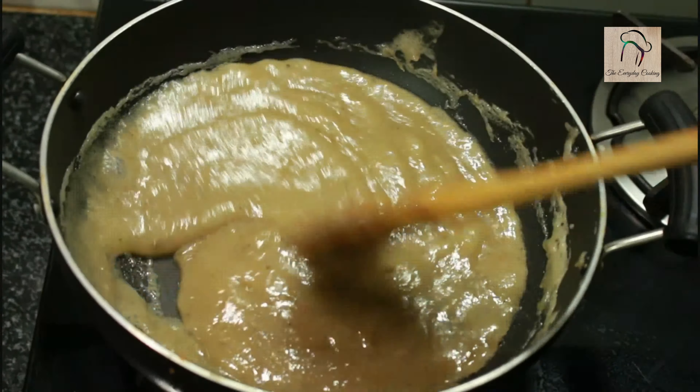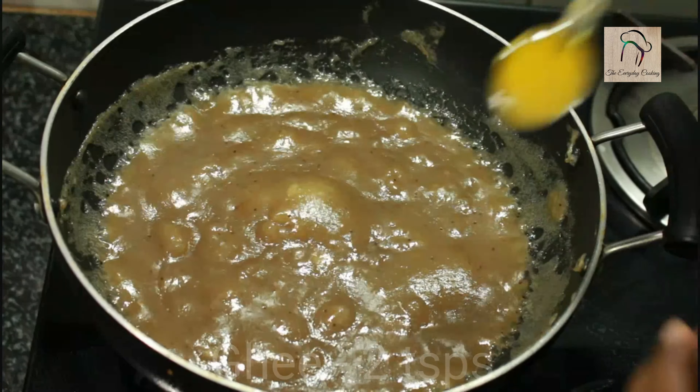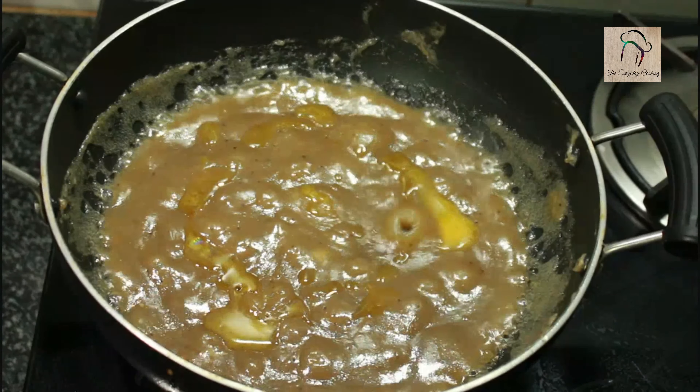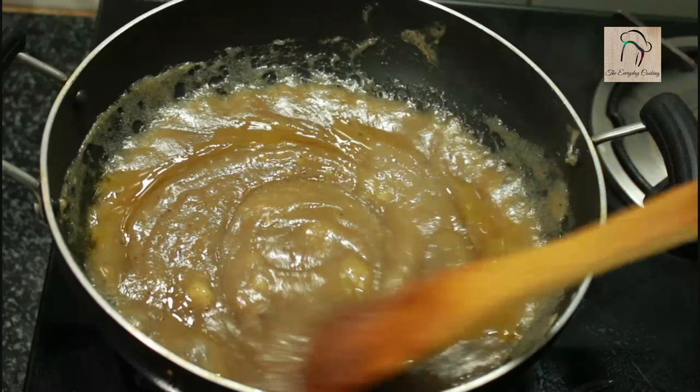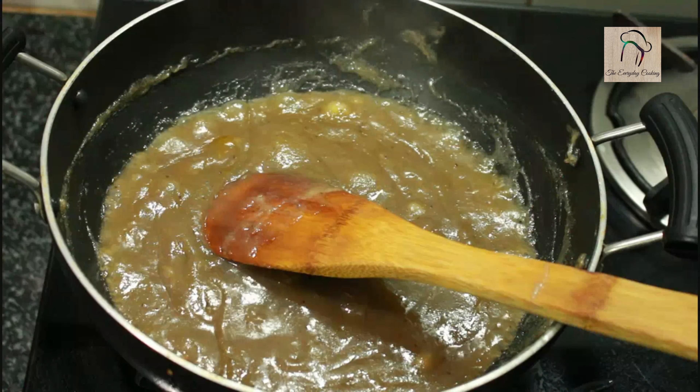You have to cook this on medium flame. At one stage after 3 to 4 minutes, this will turn shiny and thick. You can see the consistency. At this stage you can add around 2 teaspoons of ghee. Keep this on low flame.